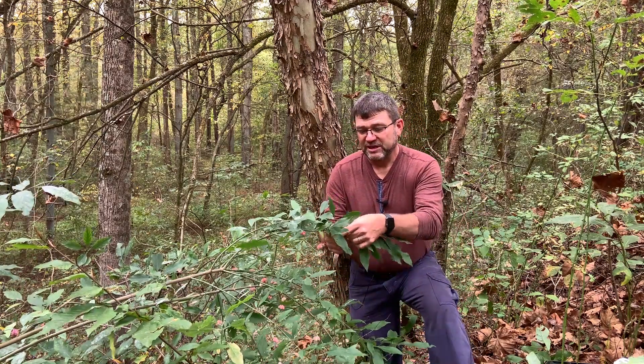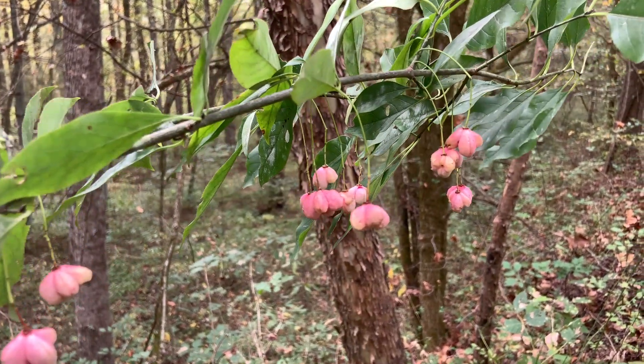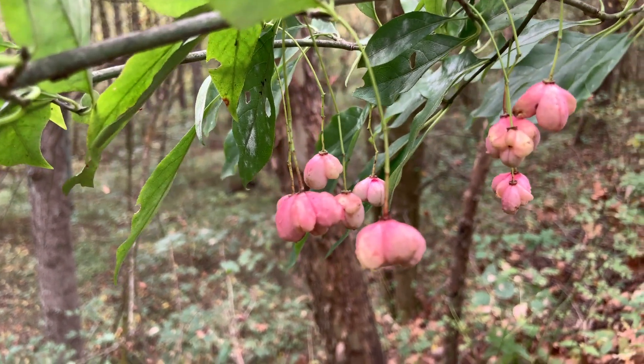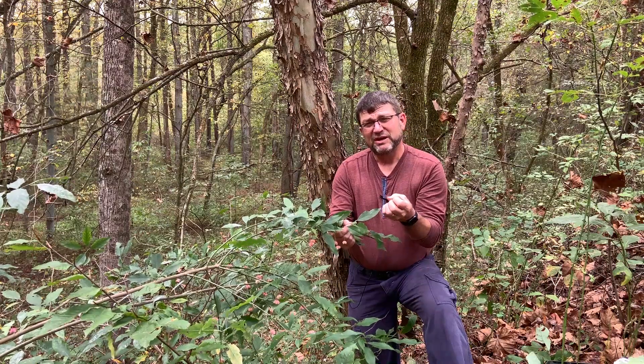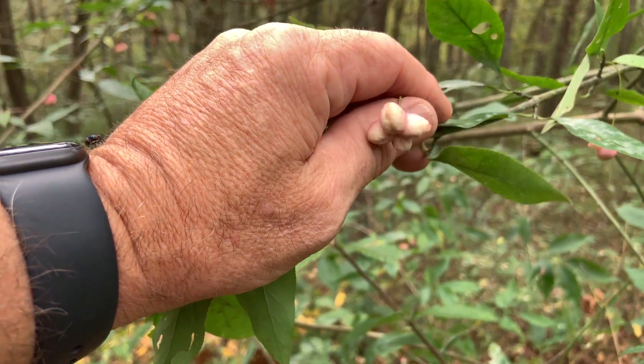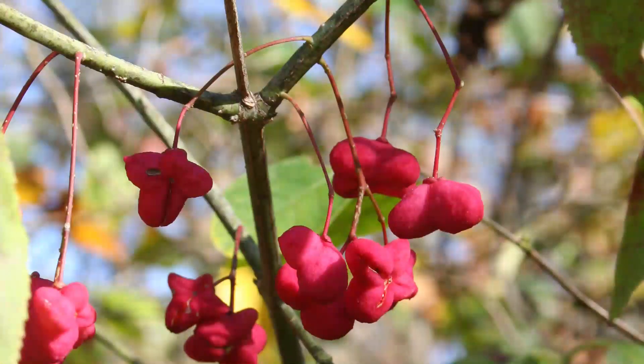In the fall — this time of year, we're in about mid-October — you're going to see these fruits that are produced. They're four capsules; they're kind of a light pink color, they can even almost be pure white. And then here in a bit, in a few weeks, they'll pop open revealing the bright red fruit which have the seeds inside.